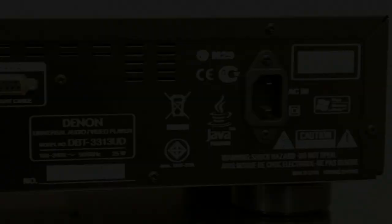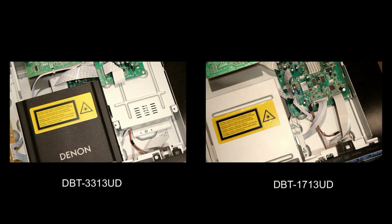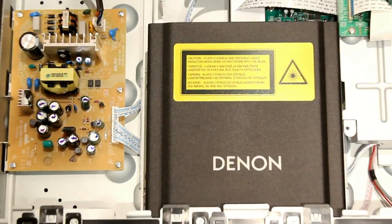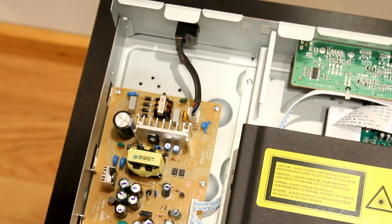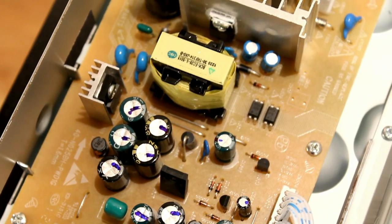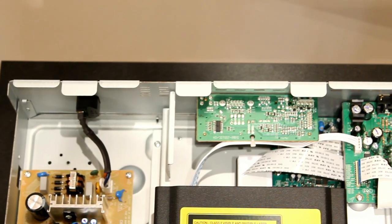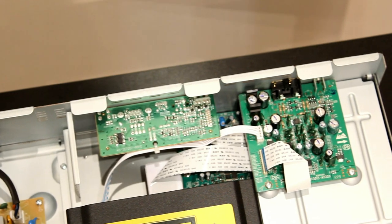You also have a remote control in and out for infrared. Looking under the lid of the Denon DBT3313, compared to the 1713 the mechanism is different — it has extra shielding around it and also has the RS232 connection and infrared. It has a better clamp around it so it's quieter than the cheaper model. It's a fanless design with no fans at all, so it runs exceptionally quiet compared to previous players.